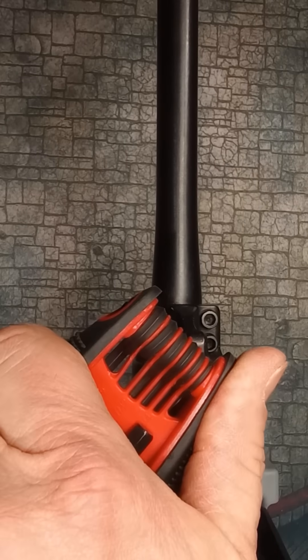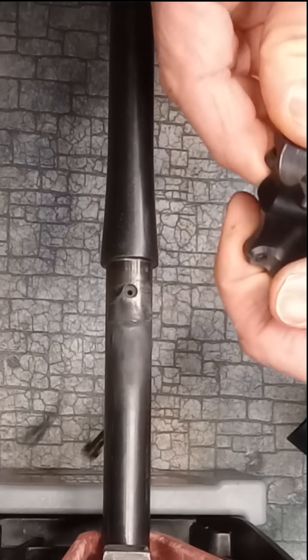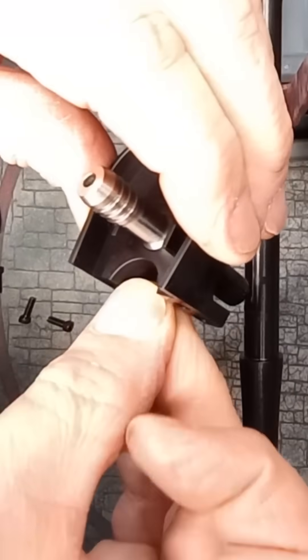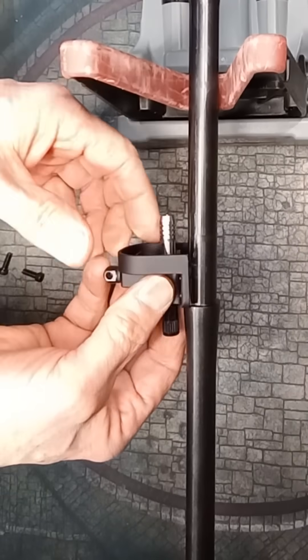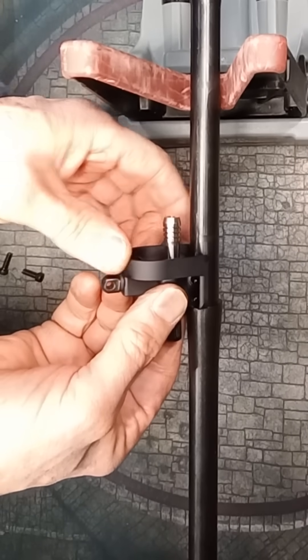Remove the stock gas block. Pull the bushing out of the stock block, clean it, and then fit the bushing into the lower half of the Accuracy Systems Gas Block. Rotate the gas pipe as needed to seat the bushing into its recess.